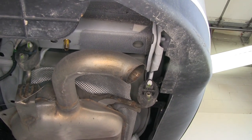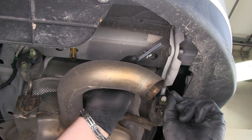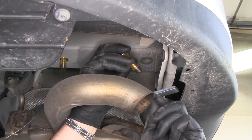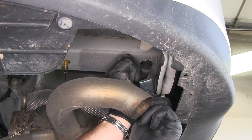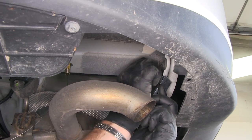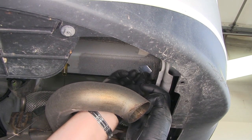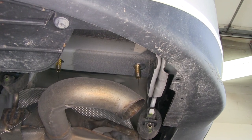Next, we are going to do what is called a reverse pull. Take another pull wire, put on your spacer block first, then thread on your carriage bolt. We are going to push the carriage bolt up into the hole first, then the spacer block, and just pull it back down through.